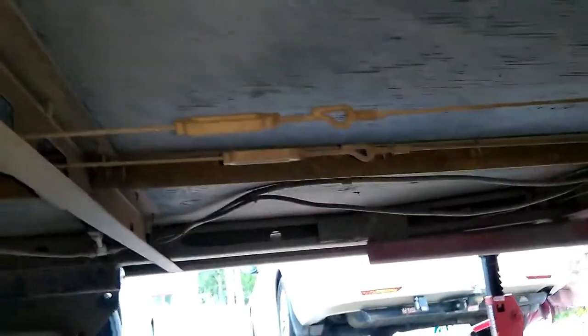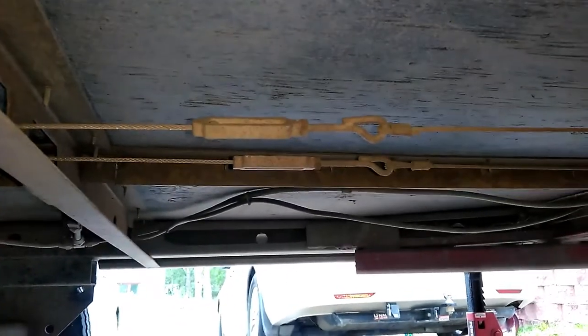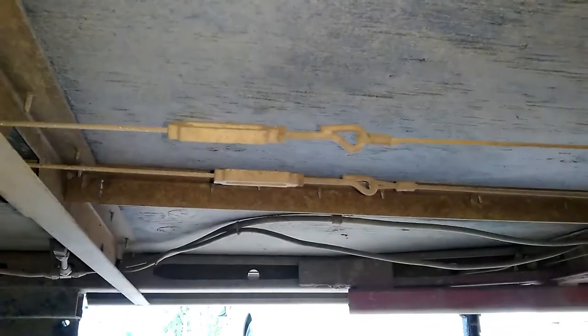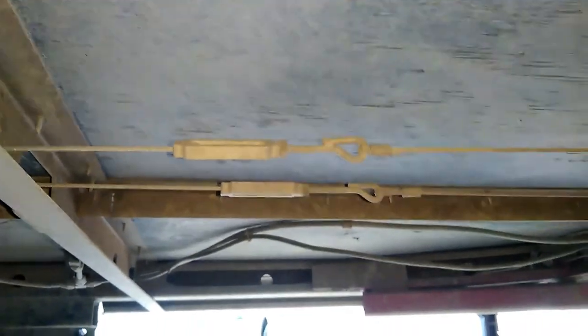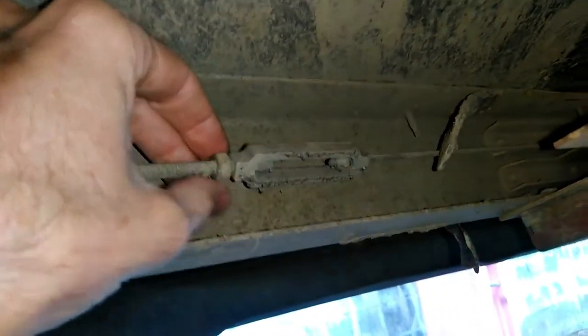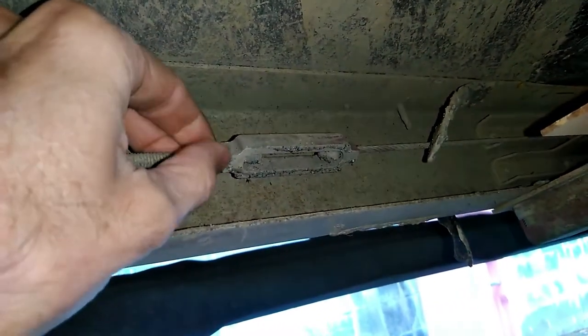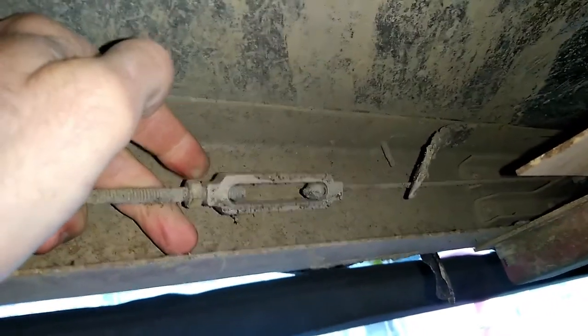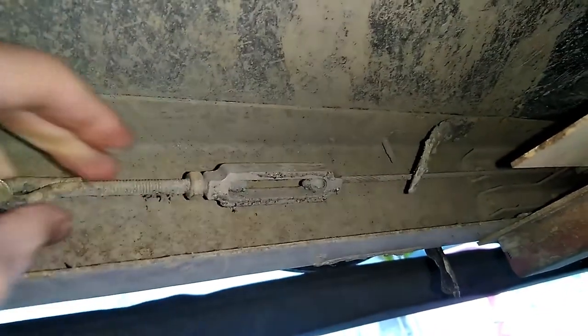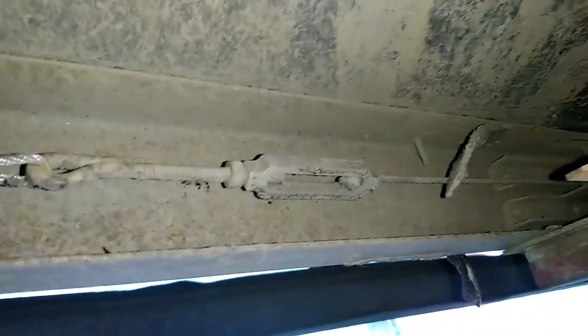Just looking at those front adjusters, I can see that the closer one is screwed in a lot more than the further one. The closer one is the high corner on my roof. On this rear one, I can move that lock nut by hand. So I assume what happened is when this trailer is in the collapsed position, this thing has just sort of worked its way loose.